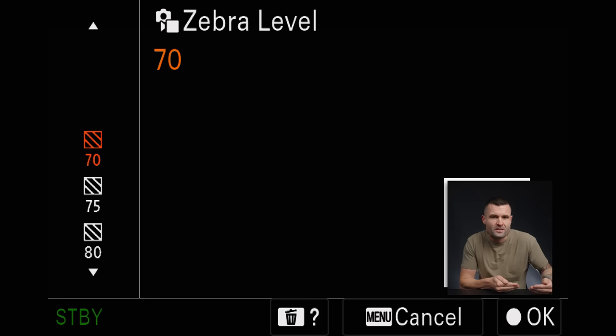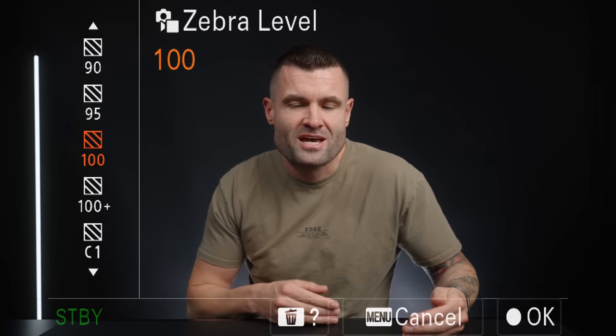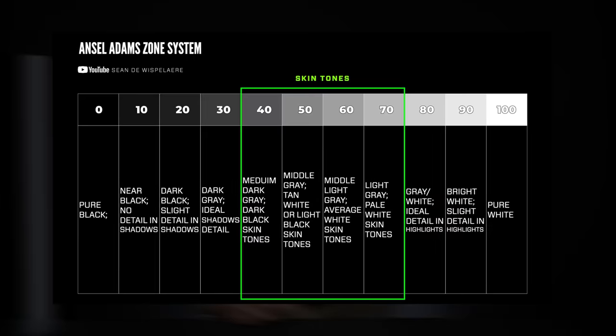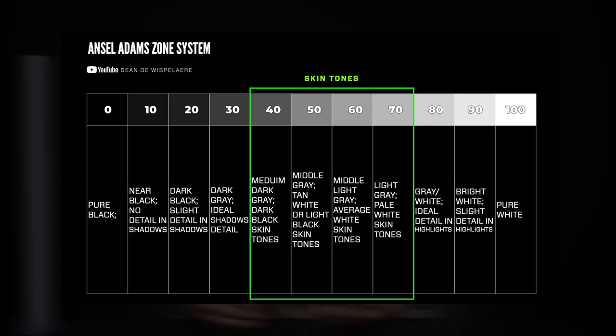For example, if zebras are set to 70, when you start to see them appear in your image, that part of the image is exactly 70 on the IRE scale — a scale used to scientifically set exposure. The same applies whether your zebras are set to 70, 80, 90, or 100. If you want to know what things should be exposed to, I'll provide a free link below to the Ansel Adams exposure chart, which tells you what levels things should be exposed to and helps you know what to set your zebra levels to.